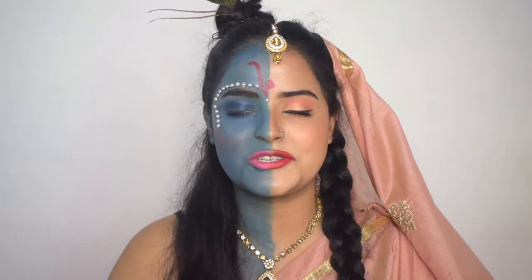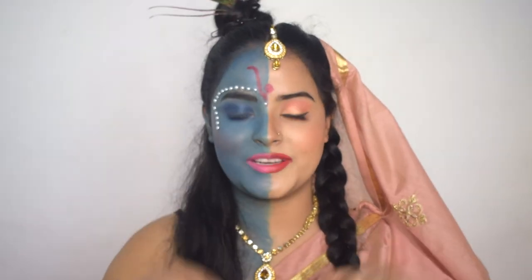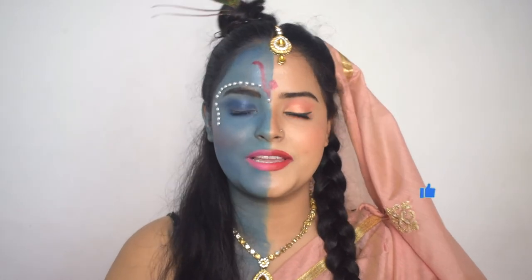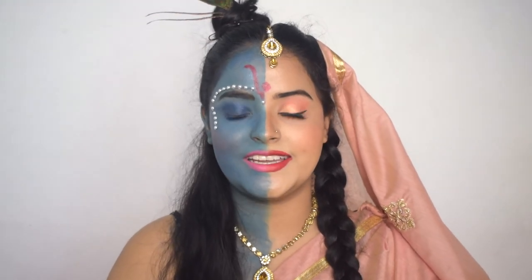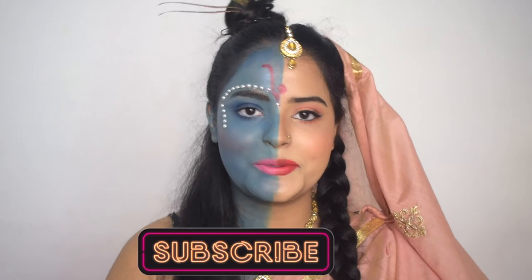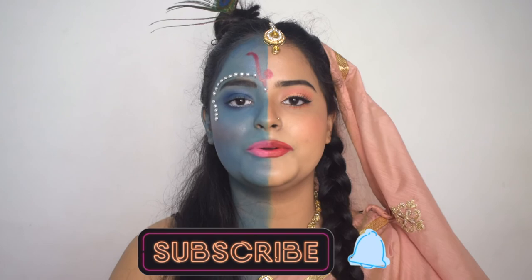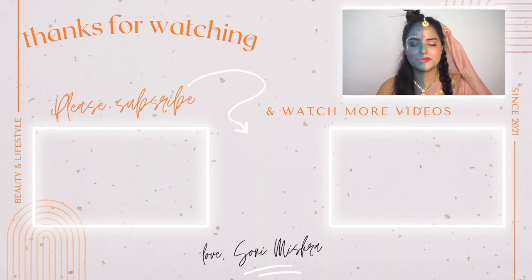Enjoy your Janmashtami! A very happy Janmashtami to everyone watching this video. I hope you liked this video and if you did, please consider hitting the like button. Please share this video with your friends and family. May Lord Krishna shower his blessings on everyone of you. If you haven't subscribed yet, please press the bell button so when I upload a video you will get notified. I will see you super soon in my next video. Till then, stay safe, stay happy. Bye-bye!